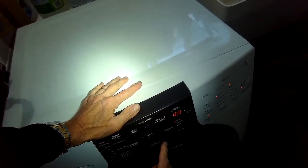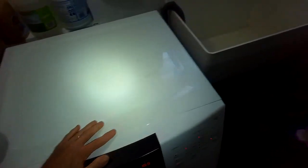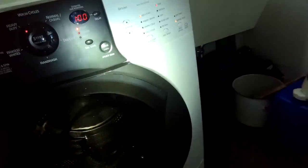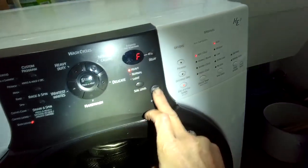Today we have a Whirlpool Duet washing machine — sometimes it actually has a Maytag Duet washing machine tag — but it needs a new door switch and we're getting an F11 error. You might also have a DR error, and this is pointing toward a door switch that is not working.